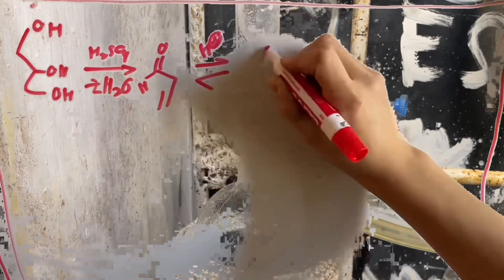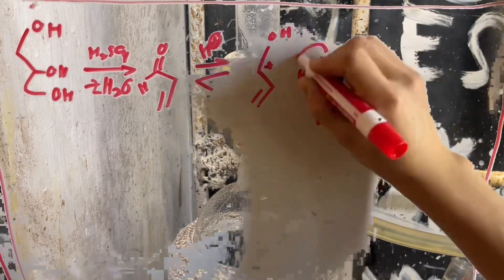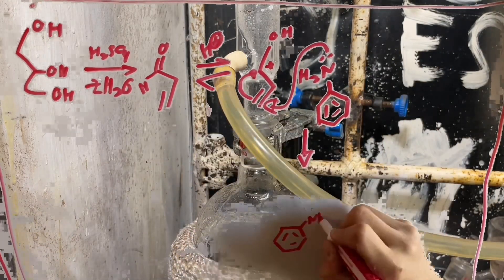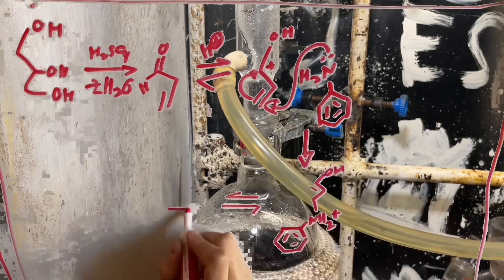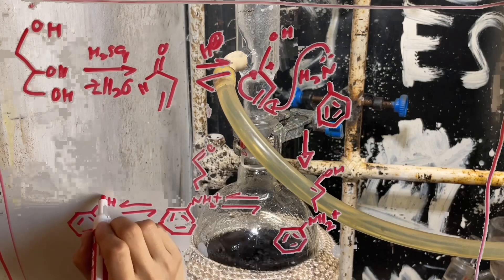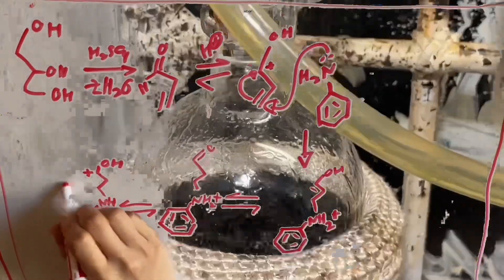which is protonated to 1-hydroxyprop-2-en-1-ylium. A lone pair on the nitrogen of aniline attacks the double bond, which is able to transfer to the carbocation, forming N-(2E)-3-hydroxyprop-2-en-1-ylium, which then through a series of electron transfers will yield 1-hydroxy-3-(phenylamino)propan-1-ylium.